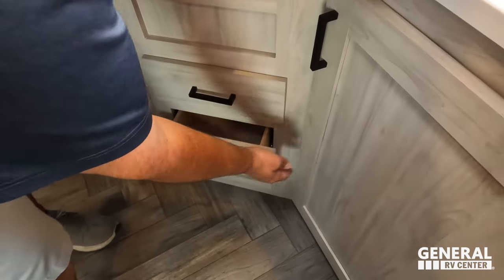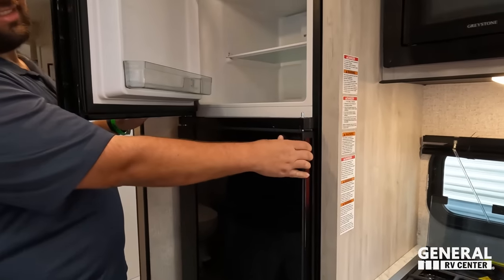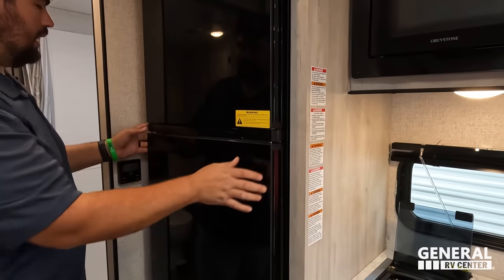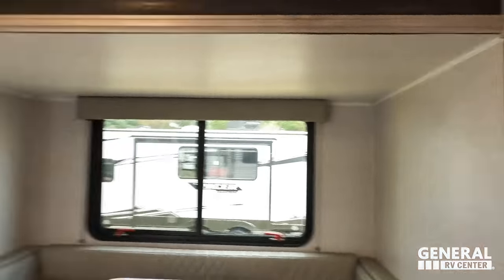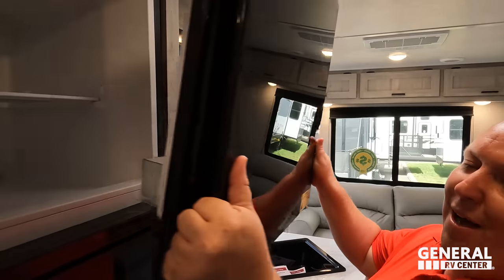Next to all that is a great-sized refrigerator — this is the size fridge it should have. And it opens this way too — love that. You have the option of opening it either direction. Very practical fridge setup for a trailer this size.